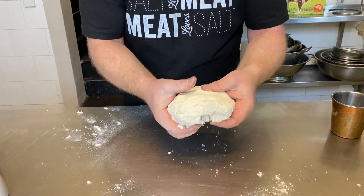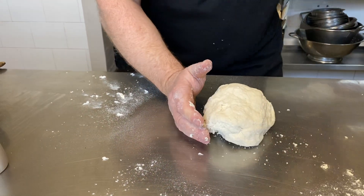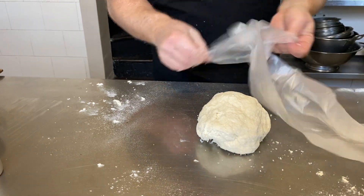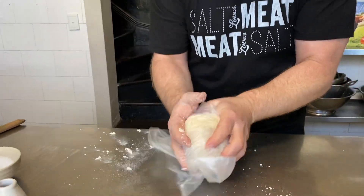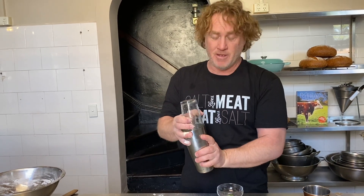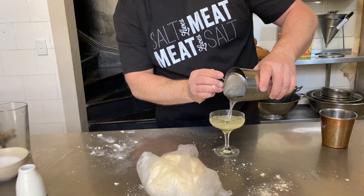A good idea is to let it rest for a little bit — wrap it up in a plastic bag. I've got one here: just open it up, pop it in the plastic bag, and let it rest for about half an hour. While it's resting, it gives you a good chance to make a refreshing little drink. My doctor said I should stay hydrated at all times. Just have to wait half an hour.